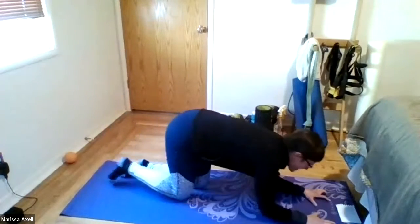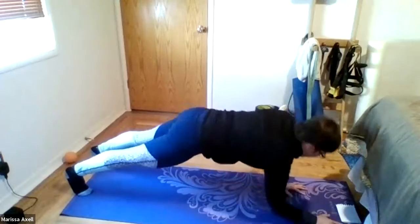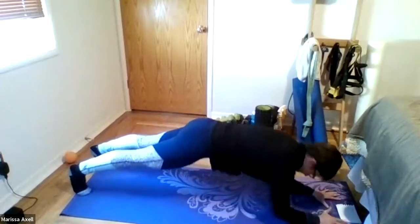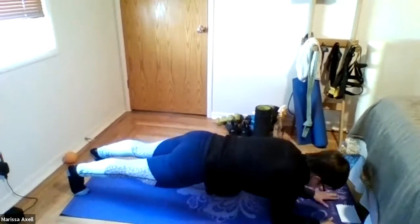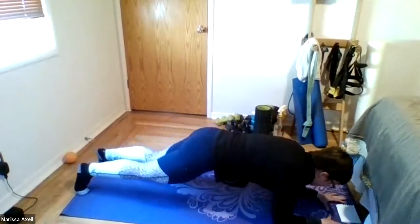All right, ready. Begin. Six, five, four. Good. Three. Squeeze those glutes. Two, and one. And rest.